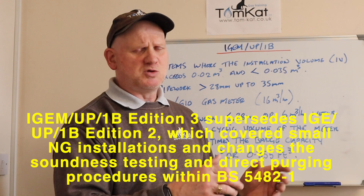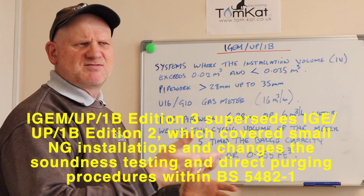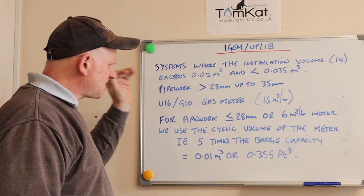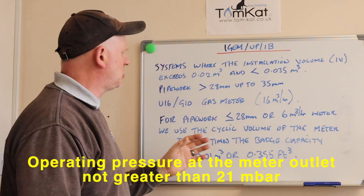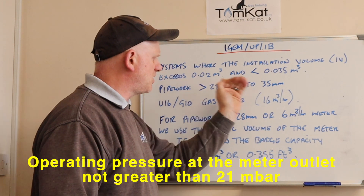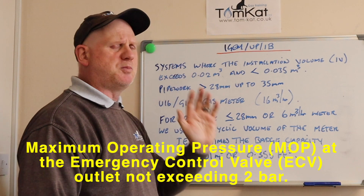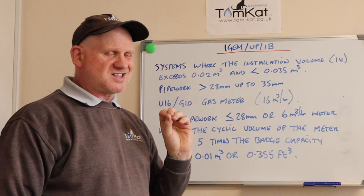There are two ways of doing this — one for the larger system and one for the domestic average small system. For the larger system: if the installation volume (IV) exceeds 0.02 metres cubed but is less than 0.035 metres cubed, or the pipework is greater than 28 millimetres up to 35 millimetres, and our gas meter is a U16 or G10 at 16 metres cubed per hour, then the procedure we follow is laid down in IGEM UP/1B.